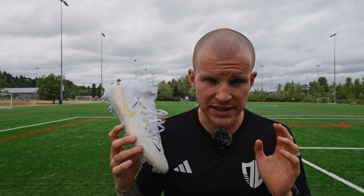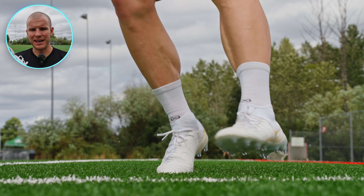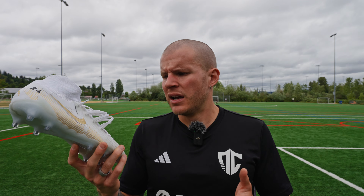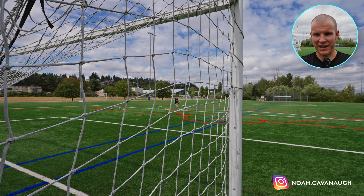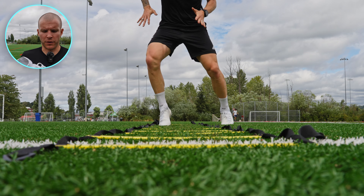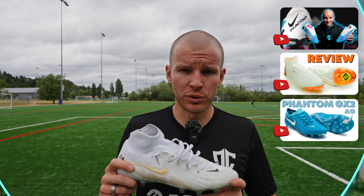Durability and build quality of the Luna 2 AG feels very very good. One of the biggest things I wanted to talk about is the difference between a normal production Luna 2 and an ID Luna 2. This one is made in China — it's not a made-in-Bosnia like a custom pair. From a durability perspective, these have been excellent. I've found the GX1, Luna 1, GX2, and Luna 2 to be some of the most durable Nike boots in a really long time, because of the grip knit construction — it doesn't fray, it doesn't rip, it doesn't really tear.